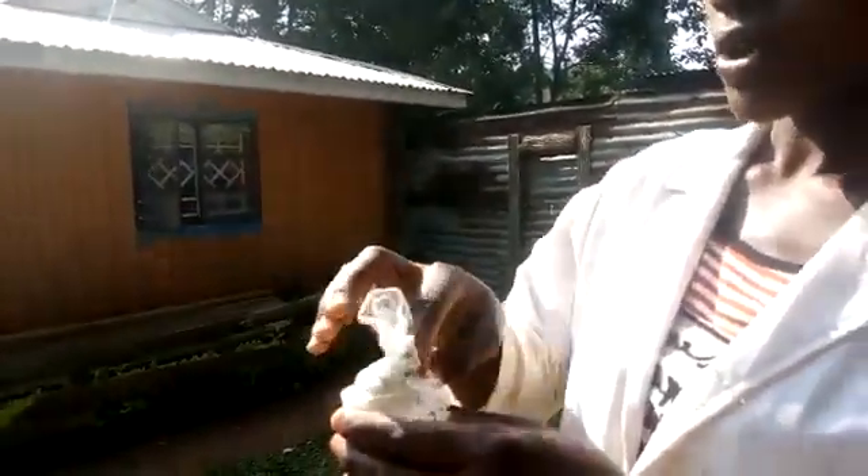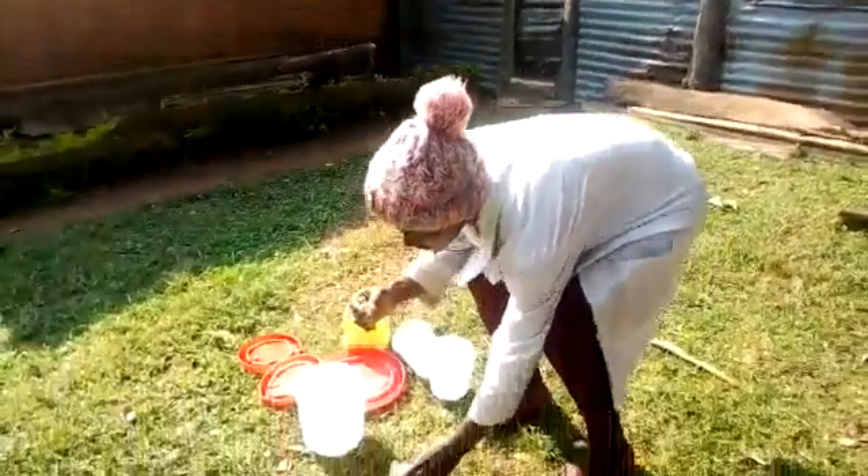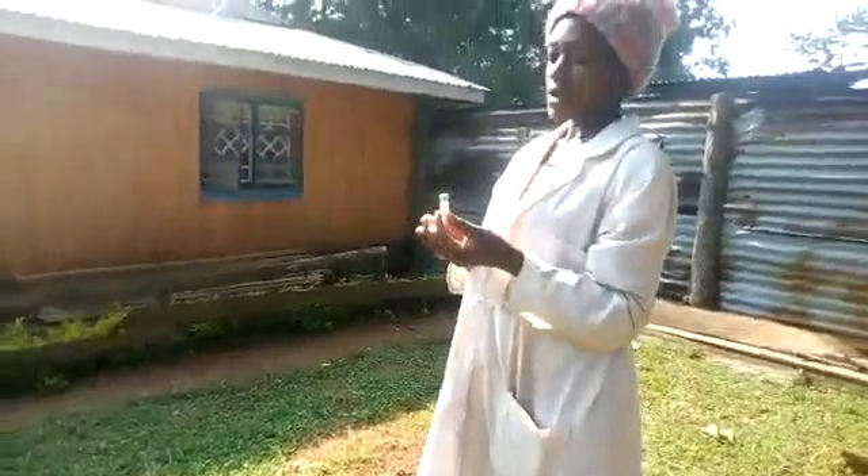Here are the vaccines. You can see the vaccines should be mixed in 100 milliliters of water. These vaccines should be used for a maximum of 100 chicks. But if you have fewer chicks, you can just use a syringe to vaccinate your chicks.